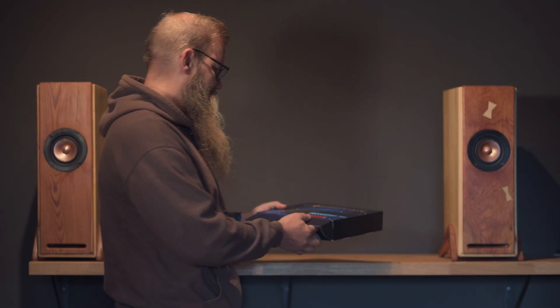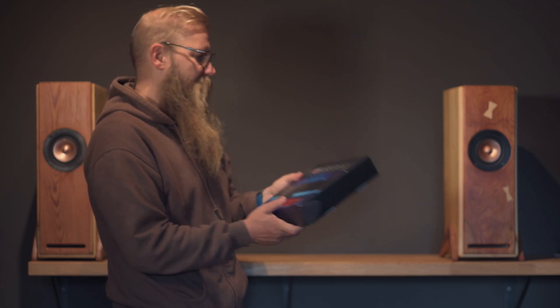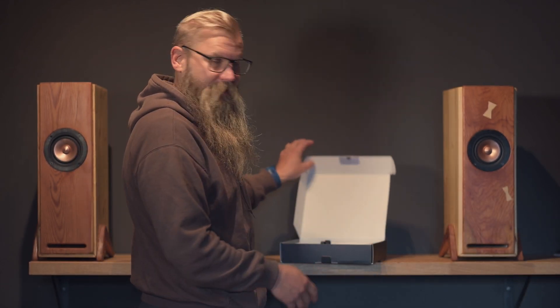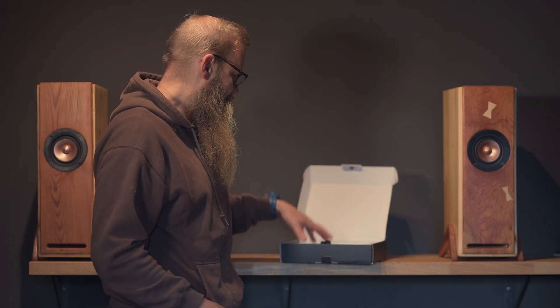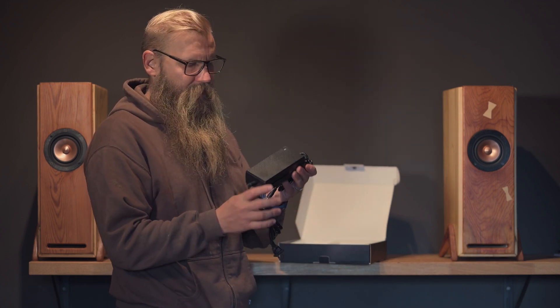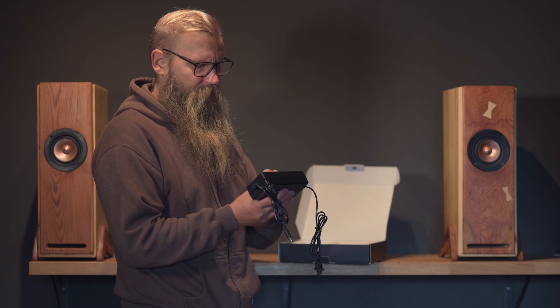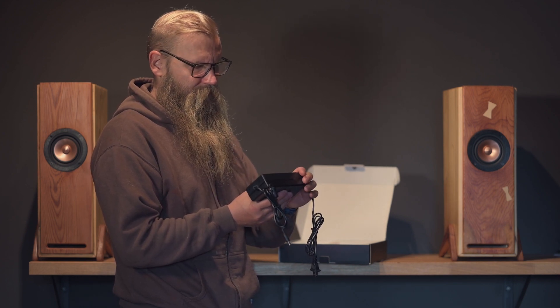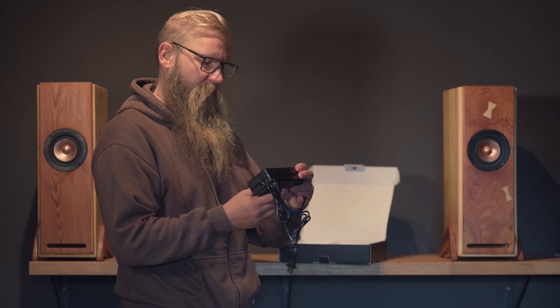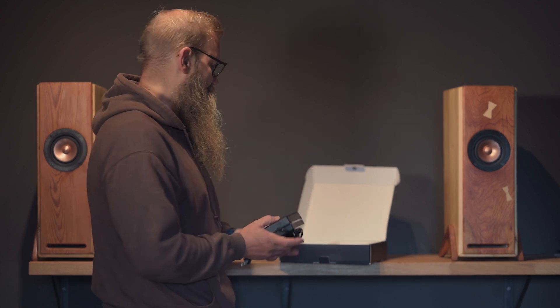Let's open this package. So it was actually in a bigger box, and this was inside there. It was really nicely packed, and there's a power supply. It's actually 24 volts, 6 amps, so it's roughly like 150 watts.